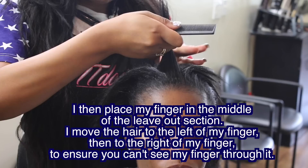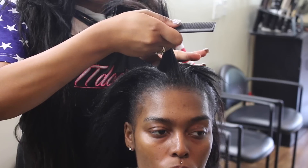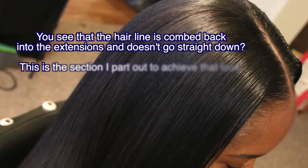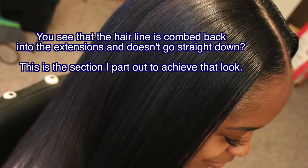After I've got the natural part leave out sectioned out, I place my finger in the middle of the leave out section and move the hair to the left and then to the right, just to make sure I can't see my skin through the part. You can see me moving it left and right, making sure the skin isn't visible through it.